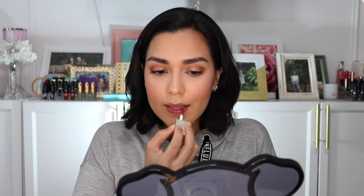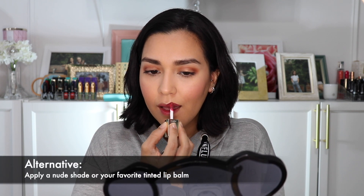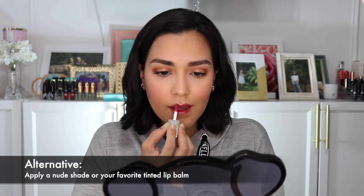Now I'm going to pick up Clarins' New Lip Comfort Oil Intense in Intense Berry and apply it to my lips. Lastly, I'm going to apply Urban Decay's All Nighter Waterproof Setting Powder, and then to finish this look off, I always like to spray a little Urban Decay All Nighter Setting Spray on my face.